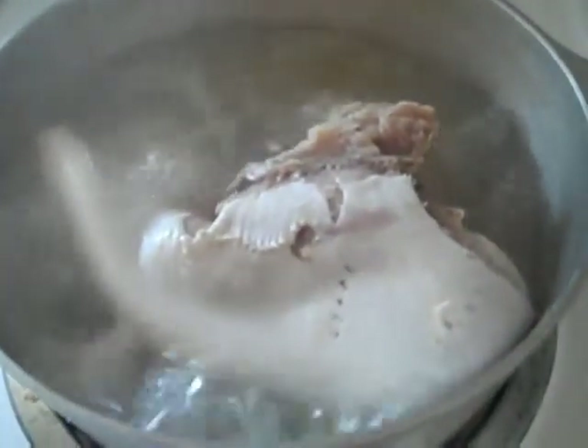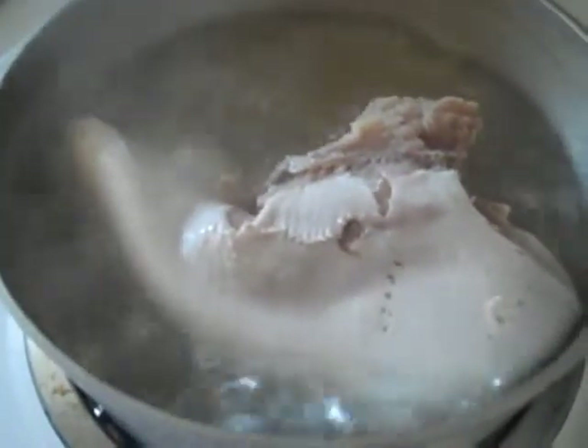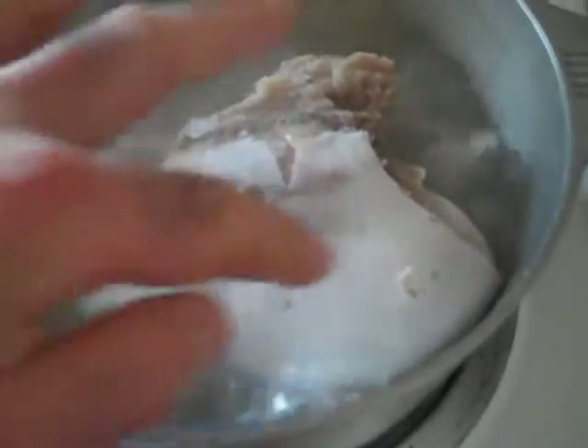We've reached the hour mark. The veal tongue continues to cook at medium-high heat in a constant boil. I turned it over at about the 40-minute mark — once at the 20-minute mark, again at the 40-minute mark. Now I'm going to take the tongue out and remove the outer skin layer, which is not edible. It should come out pretty easily. Be patient and make sure you do it right.